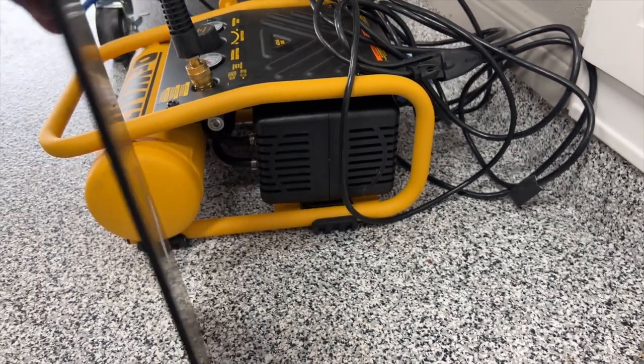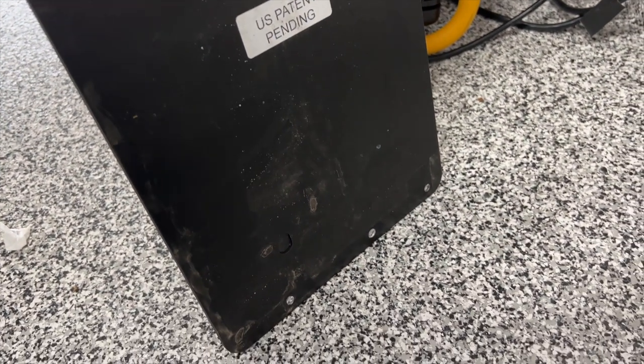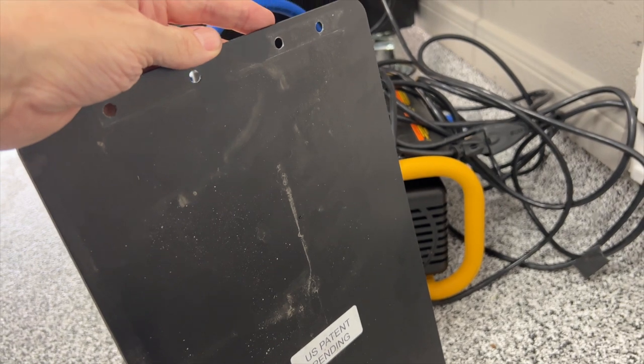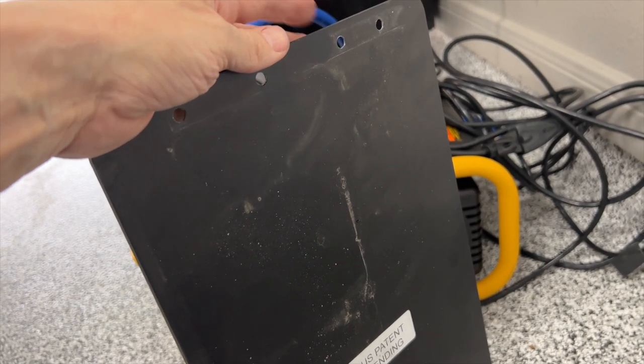I looked underneath after I pulled this off and I see no oil. Some of you were concerned about possible seepage or oil leakage and there's absolutely no indication of any oil. That issue I had the first time I installed this was probably because I left those bolts out too long and it allowed some oil to seep out. I've probably driven a thousand miles with this over the last three or four weeks and it looks good to go — so that's good news.